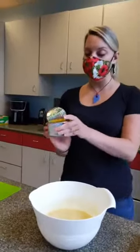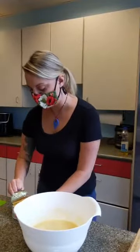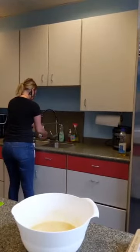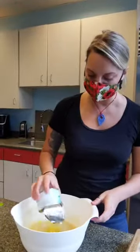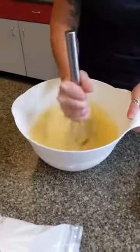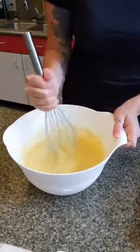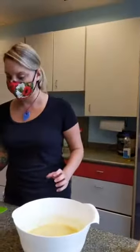Now we've got our crushed pineapple — eight ounces. They come in these cute little cans. It says to drain, but if you have a little bit of that liquid in there, it's going to bake in and it won't be bad. About a cup or so — eight ounces — straight in. That's where we start getting really tropical with this. I haven't been to Hawaii yet, but I imagine everything smells like coconuts and pineapples — and I like this.